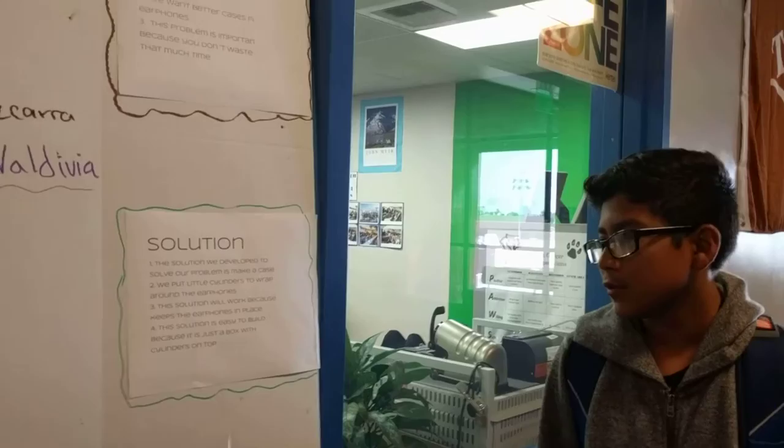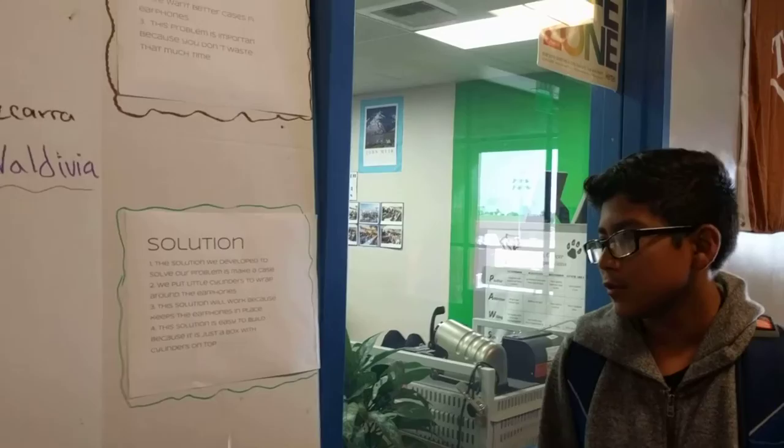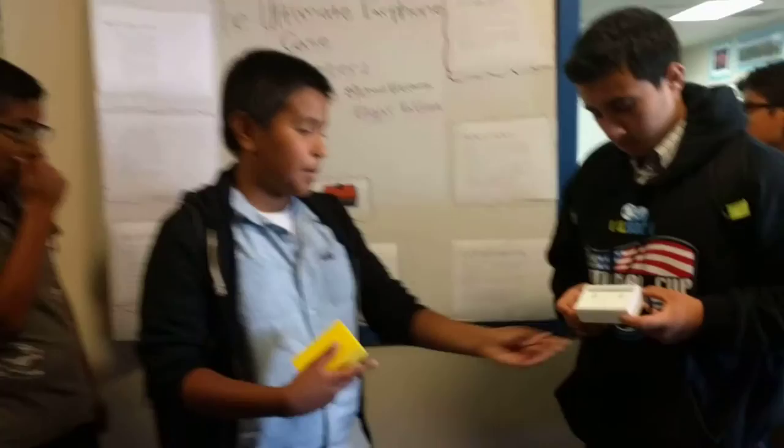The solution we developed to solve our problem is to make a case. This solution will work because it keeps the earphones in place. We put cylinders inside the box, as you can see right here, so you can wrap around your earphones and they won't get tangled anymore.